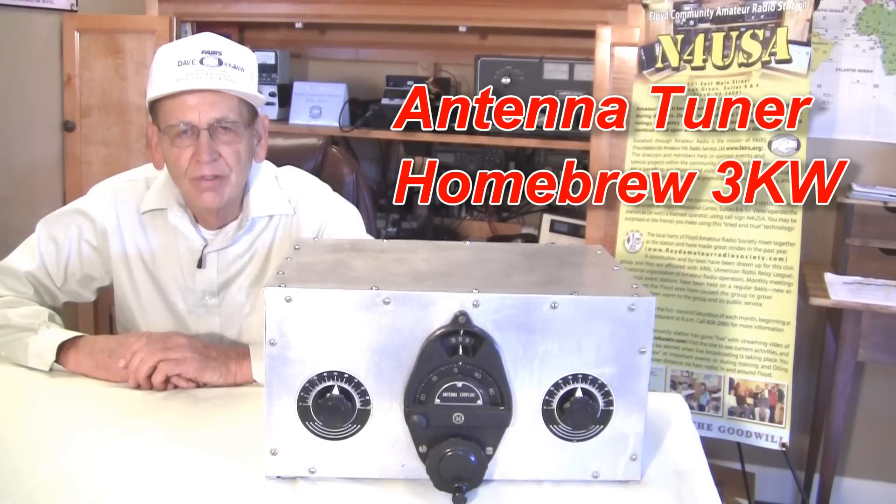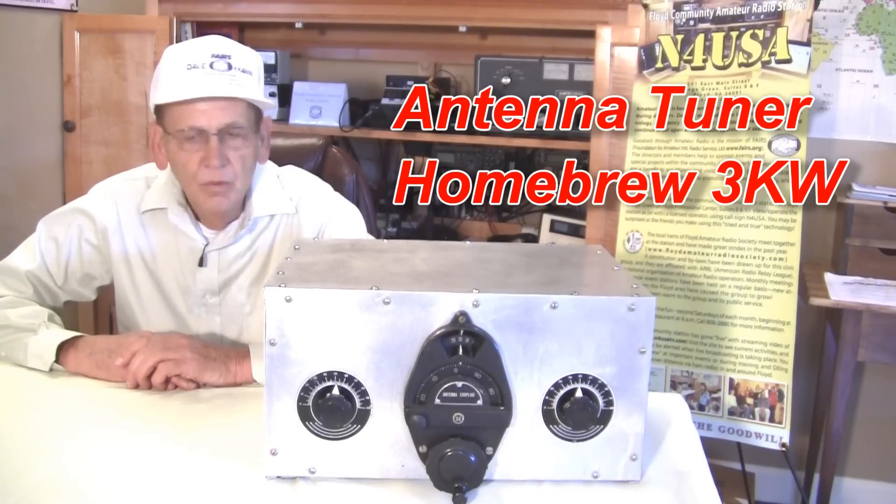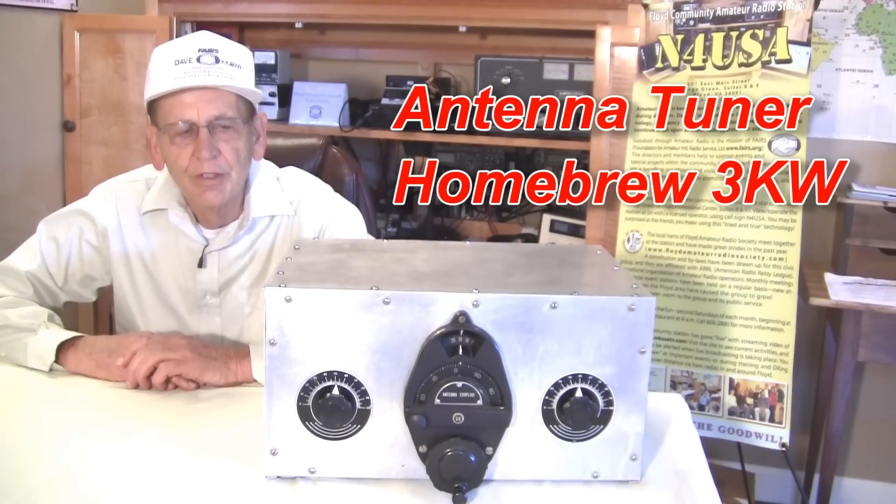Hello, my name is David Larson, amateur radio operator KK4WW. We're here in the Floyd, Virginia Community Amateur Radio Station, N4USA.